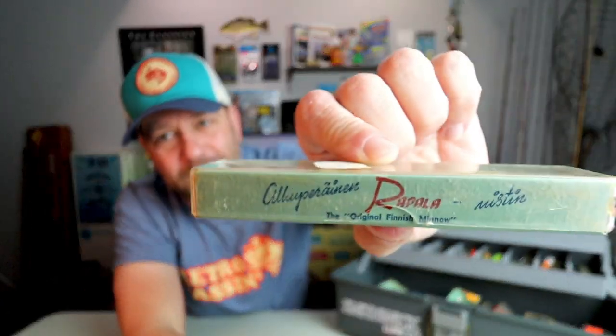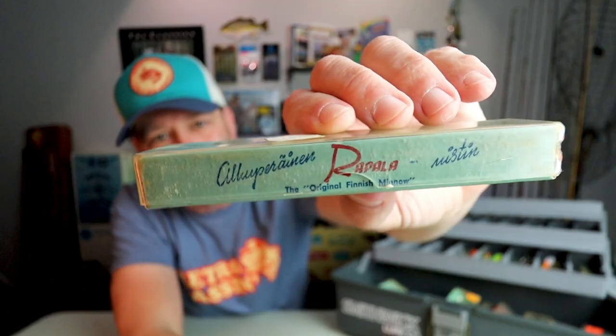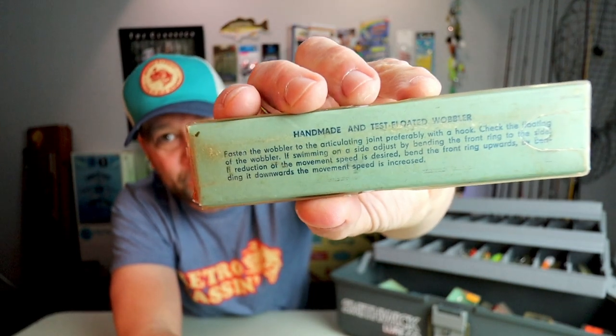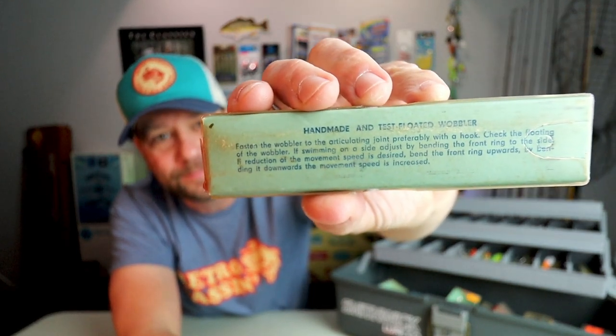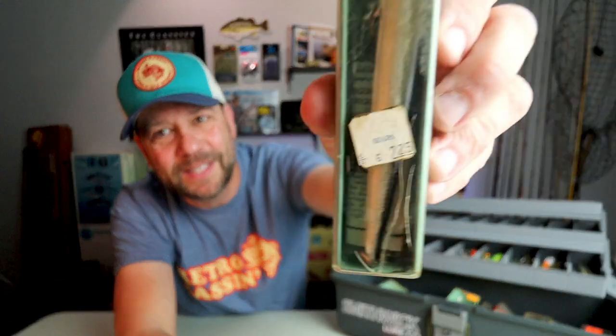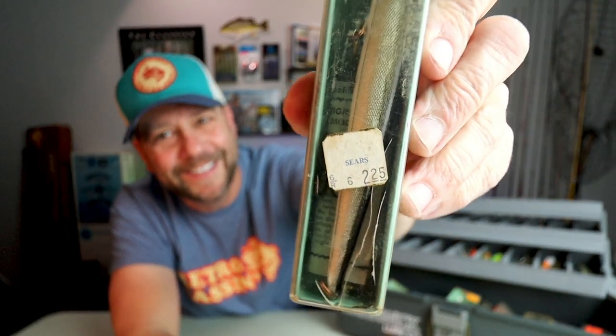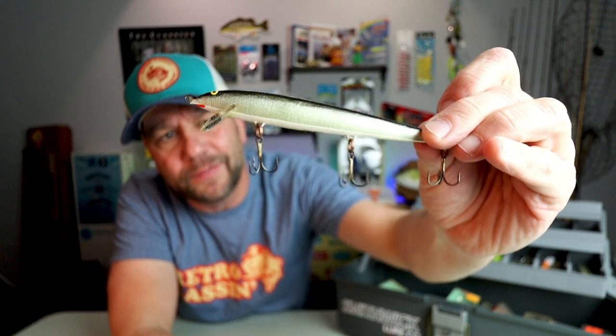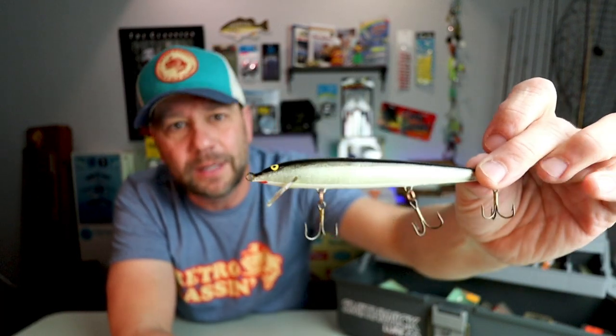We'll go ahead and open the big one as well — here is the larger model, I think the four-and-a-half-incher, in the nice OG Rapala box. It's got a description on the back as well, and this one does have a price: $2.25 at Sears.